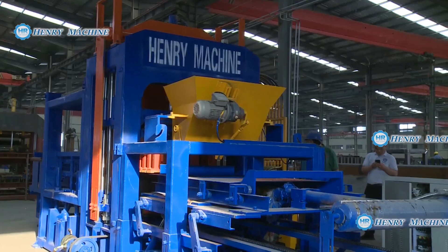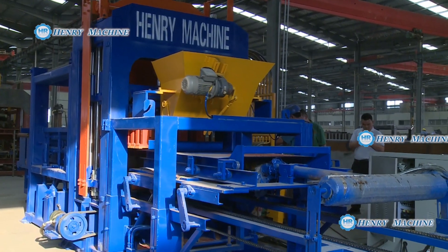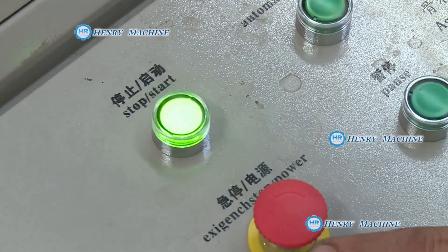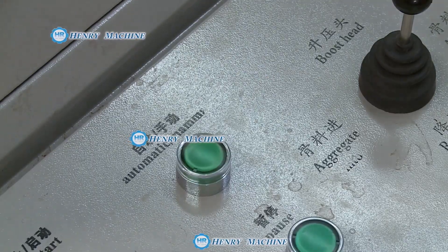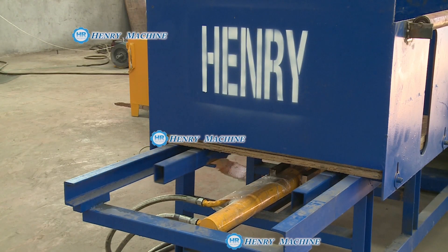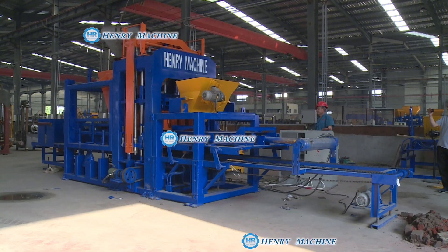This model of the PUR block machine is called QT6-15, a hydraulic fully automatic block machine. This one is a pellet feeder. They will feed the pellets completely.